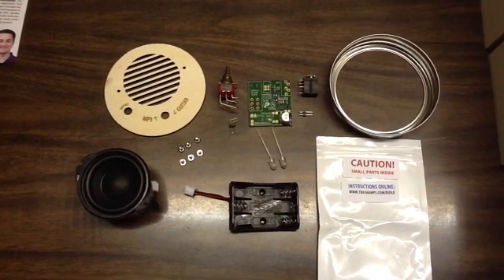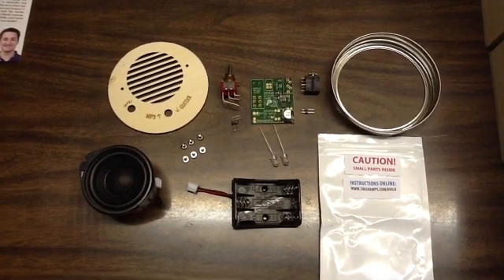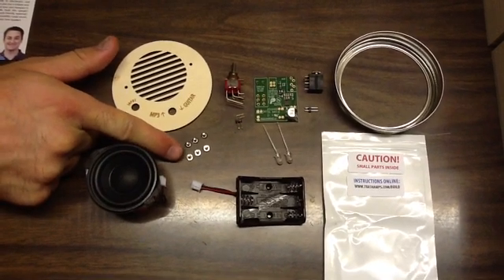Today we're going to teach you how to build the mason jar speaker kit. We want to be really careful because there are some very small parts in this. We did give you one extra flat head screw and one extra button head screw.